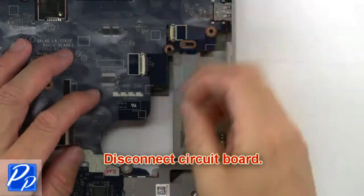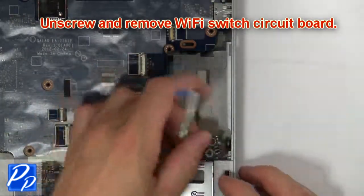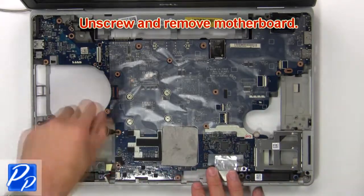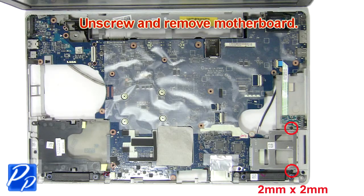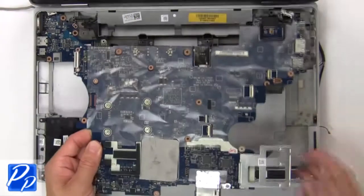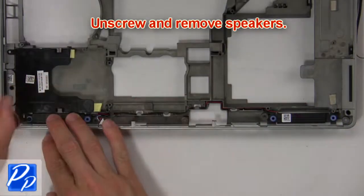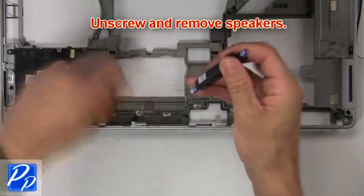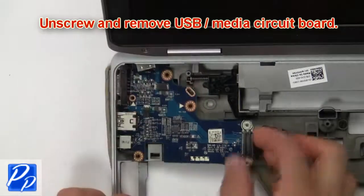Now disconnect circuit board. Then unscrew and remove Wi-Fi switch circuit board. Then unscrew and remove motherboard. Then unscrew and remove USB audio circuit board.